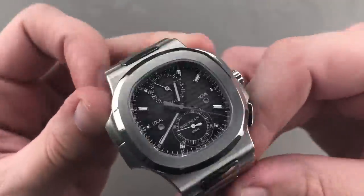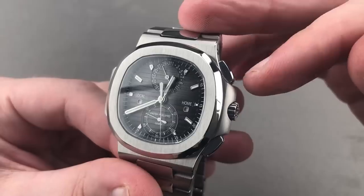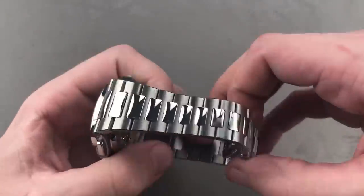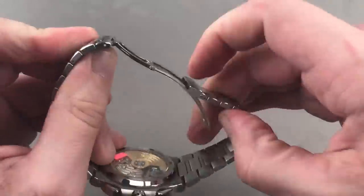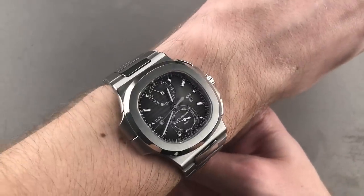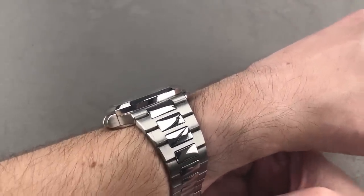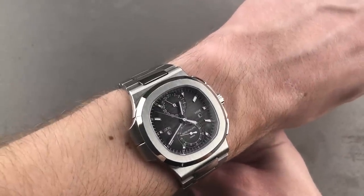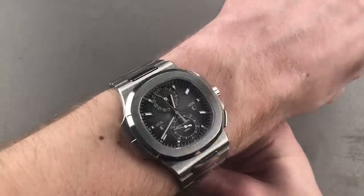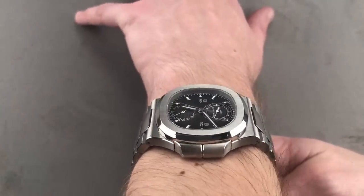If you want one watch that can do it all, you want the Patek Philippe Nautilus Travel Time Chronograph. The 5991A launched back in 2014 — 40.5 millimeters in steel, meaning it's durable and wearable on almost any wrist. It's 120 meters water-resistant and only 12.8 millimeters thick — just half a millimeter thicker than a 5980 Nautilus chronograph, but it gives you travel time functionality, a flyback chronograph, and a lumed dial. You can see how easily it fits on my wrist — it looks good on a big wrist and fits well on a small wrist.